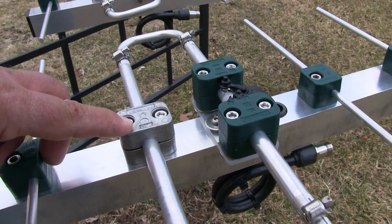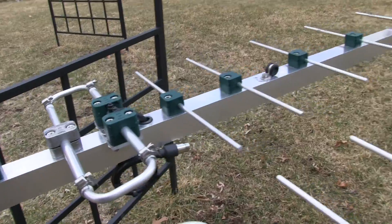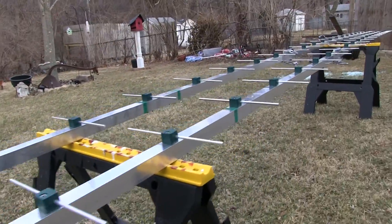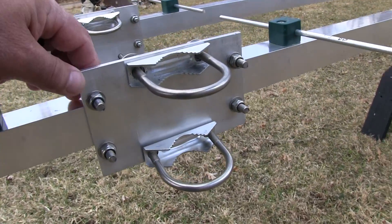This is your solid aluminum block for the DC short back here. Moving down the element — these are some pretty long antennas. Here's your boom-to-support mast.